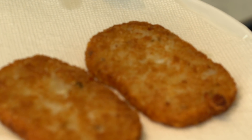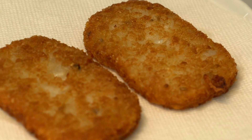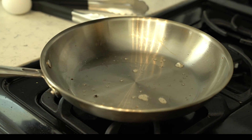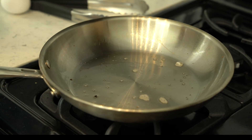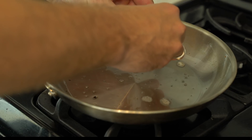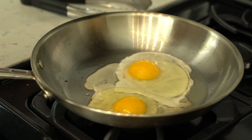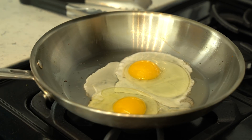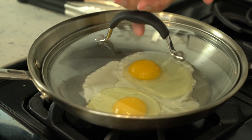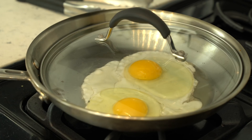As you can see, that's nice and crispy — that's what you're looking for. Just set it on a paper towel. Now we're going to make two sunny side up eggs. The key to a good sunny side up egg is to get it in the pan on low heat. Once you get the two eggs in the pan, throw a lid on it so it steams the top of the egg and slowly cooks the bottom, keeping the yolk nice and yolky — because that's what you want.